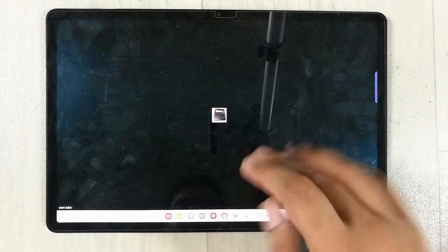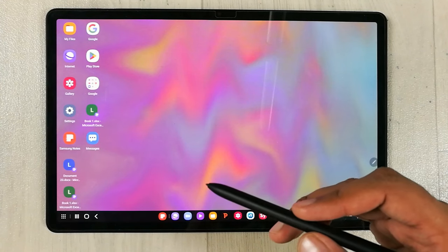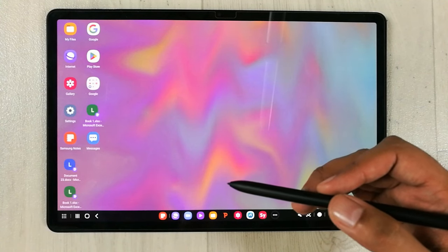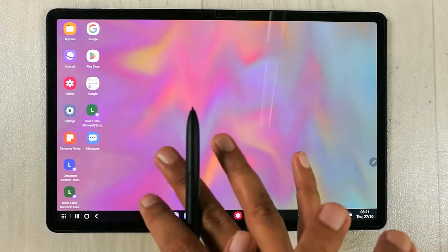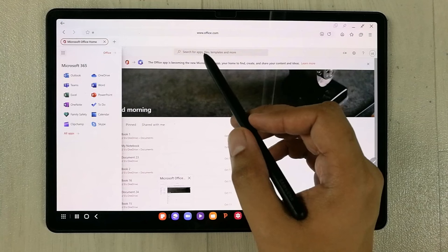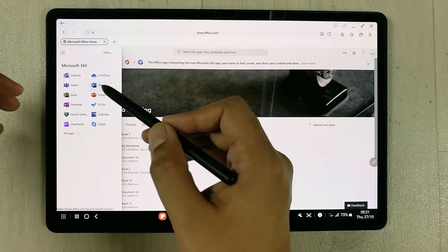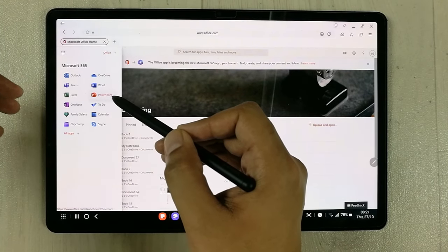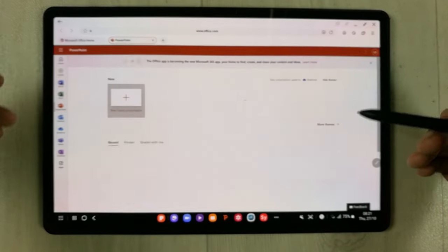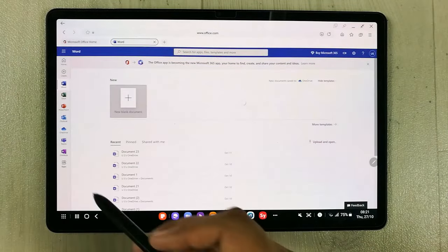You can use the share option, start video, and join audio — all Zoom options are available. If you want to use Microsoft Office, you can use the free web version. Enable Samsung DeX, open the internet browser, and go to office.com, where you have Word, PowerPoint, and Excel available.